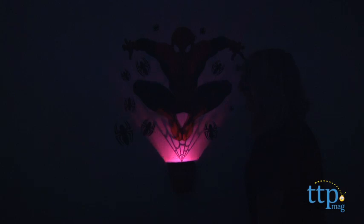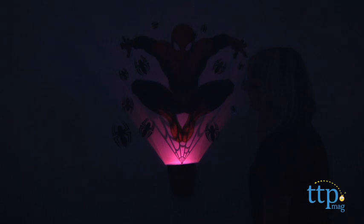Pressing the button twice will enable lights but no sounds. In this mode, the light will shut off after 20 minutes. You can also manually turn off the lights and sounds by pressing and holding down the button for two seconds.